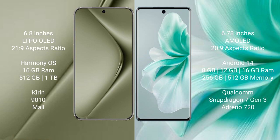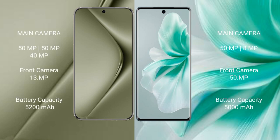Wahabepura 70 Ultra features a triple camera setup: 50MP plus 50MP plus 40MP, and a front camera of 13MP. Vivo S18 features a dual camera setup: 50MP plus 8MP, and a front camera of 50MP.